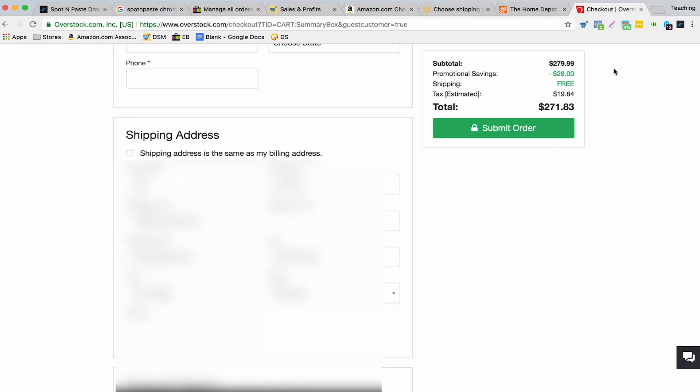Those are all the ones I've tried and I've heard it works with a lot of other suppliers as well. So overall, really happy with this tool and the way it's been working. That is Spot N Paste, and if it wasn't clear from my excitement, I am really in love with this tool. It's fantastic. It's only $10 a month, which I think is incredible, and it just does so much.